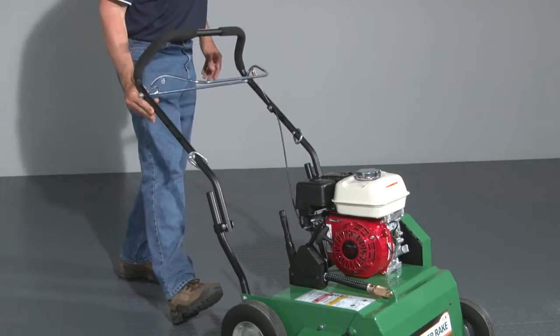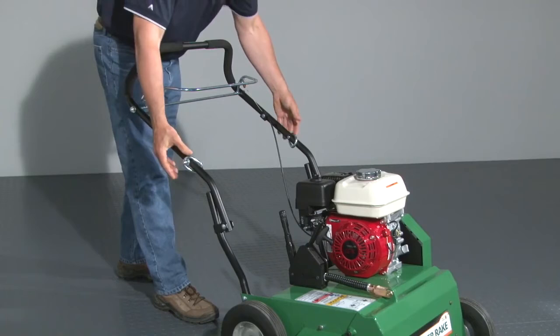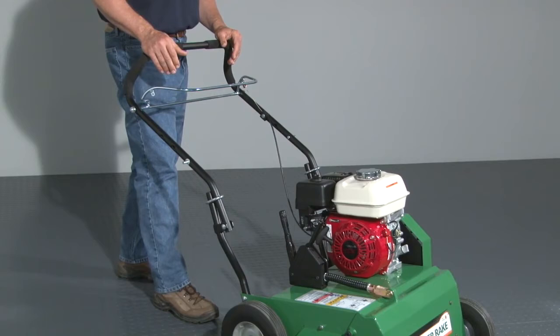To prepare the unit for use, take it out of compact mode by flipping the folding handle up, making sure the set rings are above the hinge. Once the handle is in operating position, drop the set rings so they lock the handle. Reverse these steps to put the handles back into compact mode.